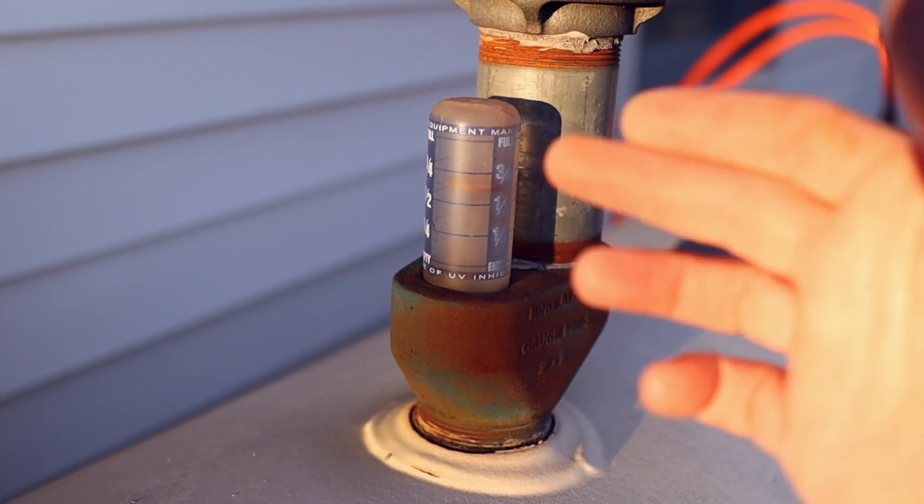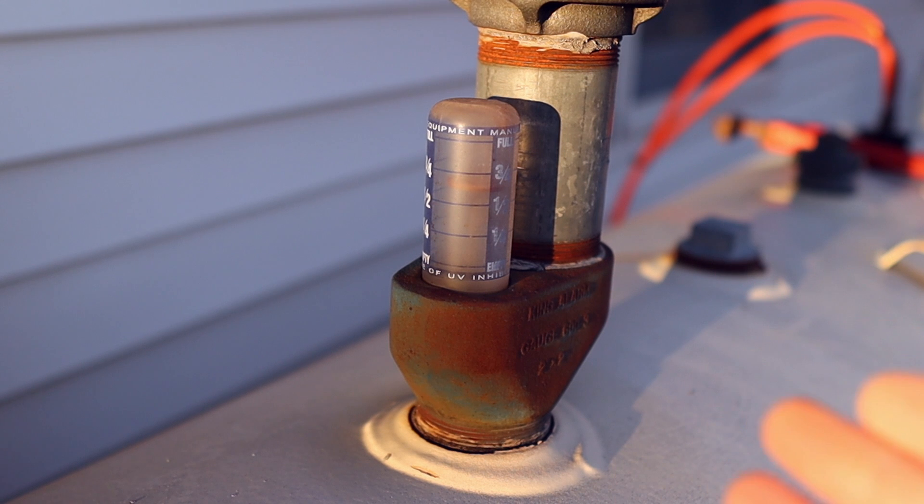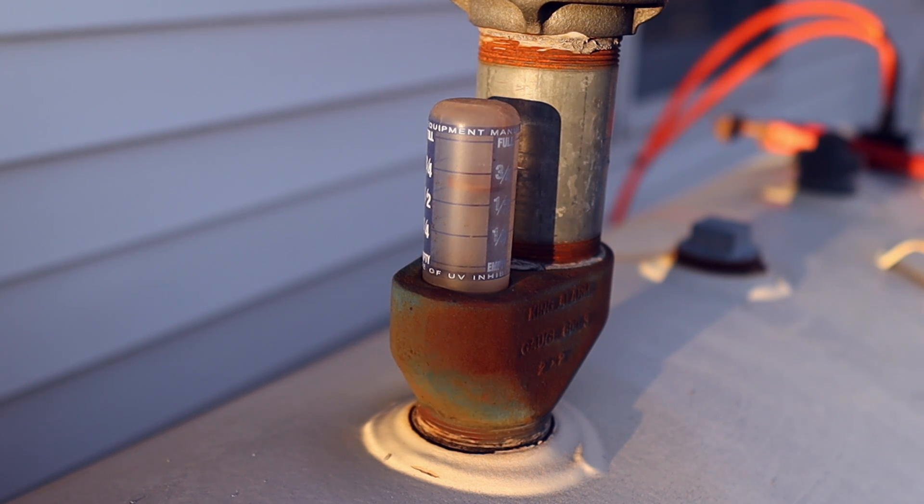Now my tank has this sight glass gauge, and I can tell you from the time it was installed just a few years ago, you don't know if your gauge is accurate or not. The one I had before didn't work at all, so it's hit or miss. I'm really hoping that this electronic gauge will be handy, and it will also help me gauge — no pun intended — how much fuel I'm using in a season.